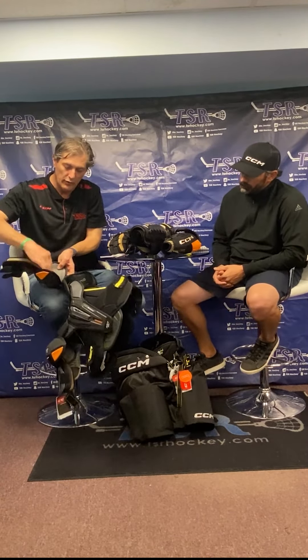With all that plastic and D3O in the shoulder caps all the way through, this looks like one of the most protective pieces we've seen in quite some time. Real good shelf appeal too — pops right off the shelf. Like I said, protection and mobility. If you're looking for something more speed, quickness, and lightweight, that would be the Jet Speed family. Moving on down to the elbows.